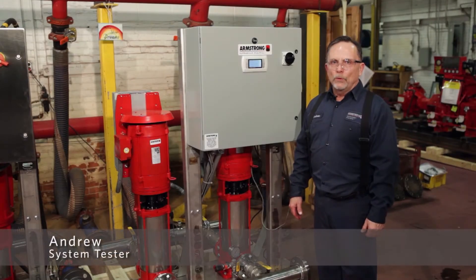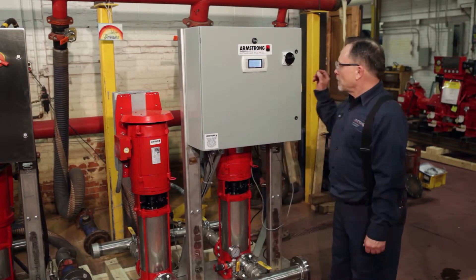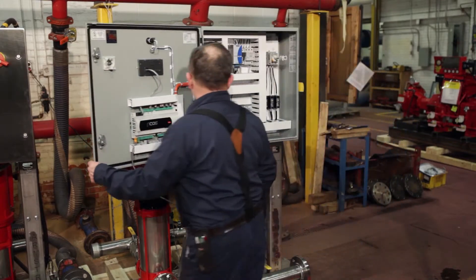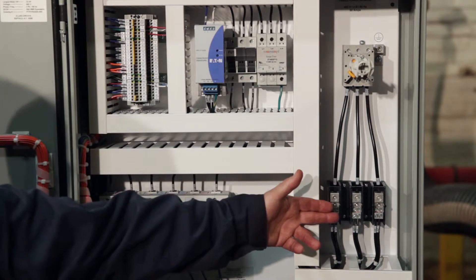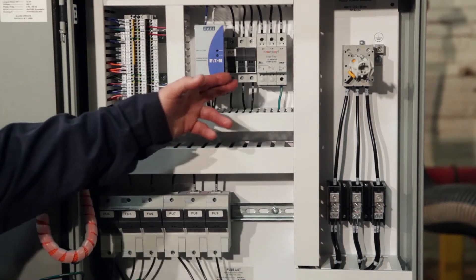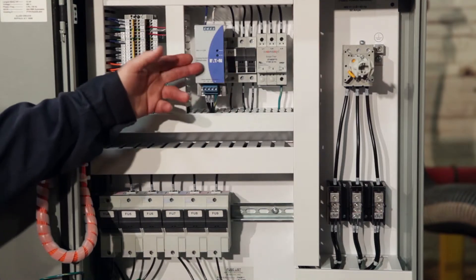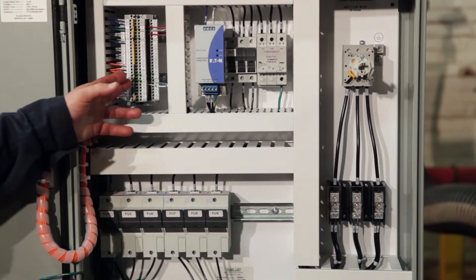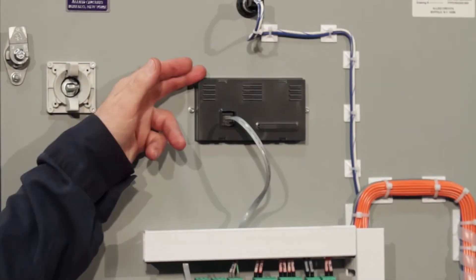Hello and welcome to Armstrong Fluid Technology Design Envelope 6800 Booster. We're going to go over the control system on this one. Inside the system you have the disconnect, the distribution block, a surge arrestor, low voltage fuse supply, low voltage power supply, the fuse block, distribution block, the PLC, and the alphanumeric display.